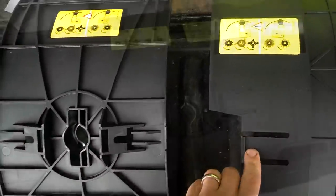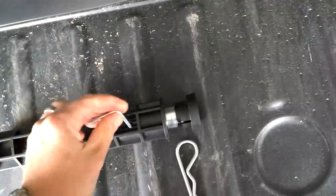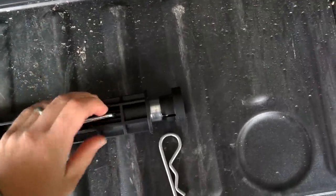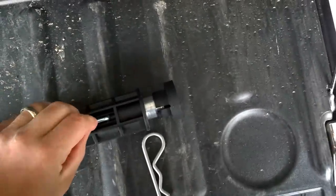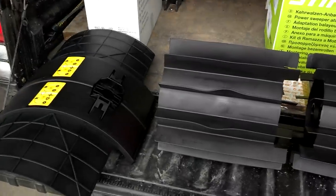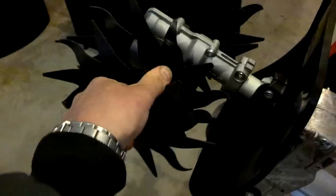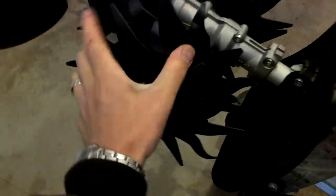I'm going to be switching it over to a sweeper so I can go out and clean up the rocks and stuff around my yard — things I really want to get done without having to bust my butt with a broom. It actually attaches pretty easy. I thought it would be a lot harder, but it attaches really well — just a couple of pins and you're pretty much set to go. Here's what it's going to look like once it's all together.